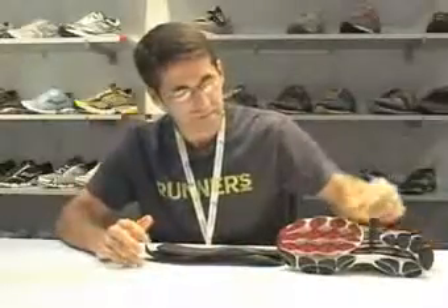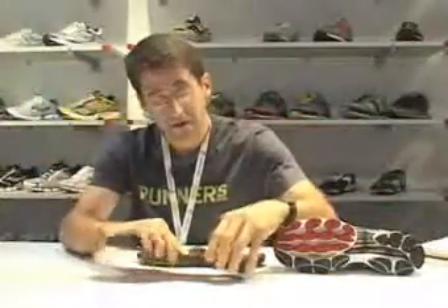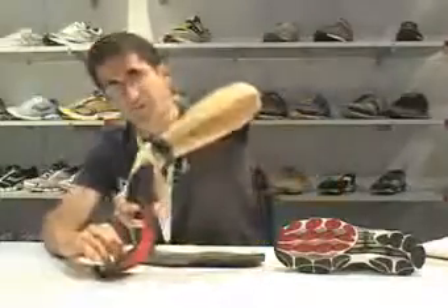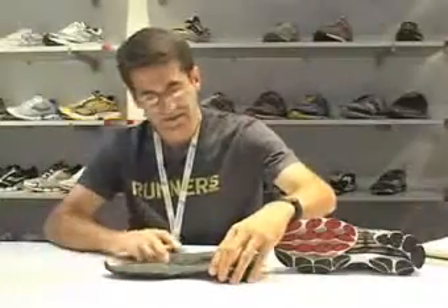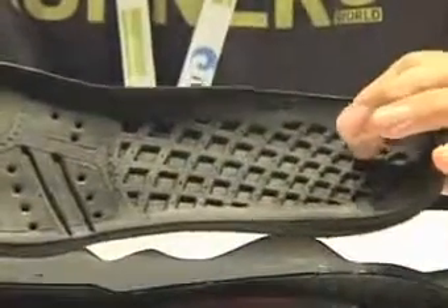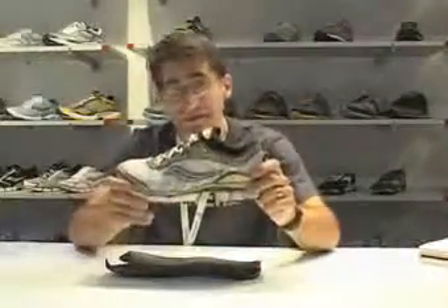One of the most interesting parts of the shoe really comes in the midsole outsole. In the midsole is a Flexion plate. The Flexion plate is very flexible in the heel and as you transition on the forefoot, it helps really propel the foot smoothly through the gait cycle. On top of the Flexion plate is the ProGrid cushioning system. ProGrid is designed to give the shoe a very nice consistent cushioning through the gait cycle.